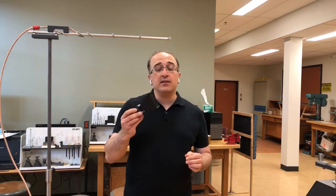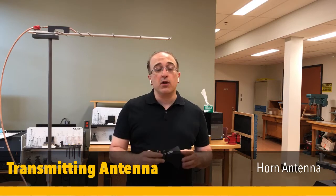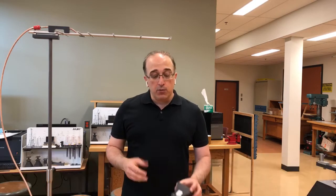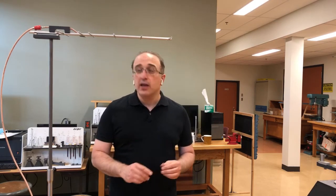Our new transmitting antenna will be a horn antenna, and this particular horn antenna is going to provide 10 gigahertz radiation. To start mounting the transmitting antenna and set up the new experiment, we first need to remove the Yagi-UDA antenna from the transmitting mast.